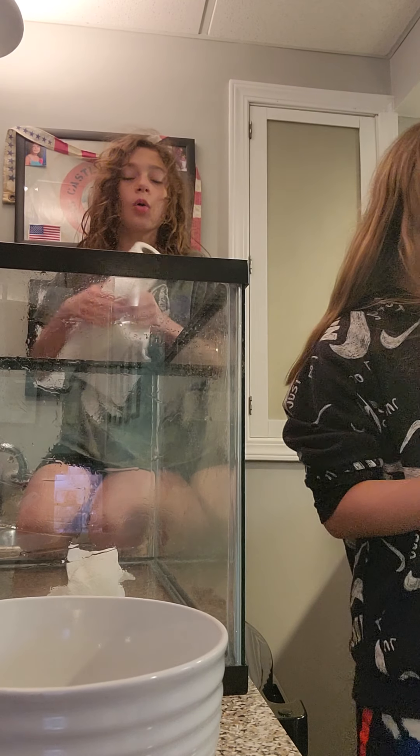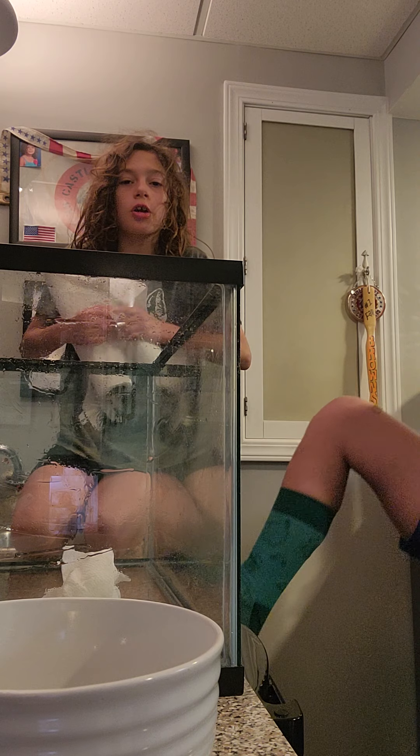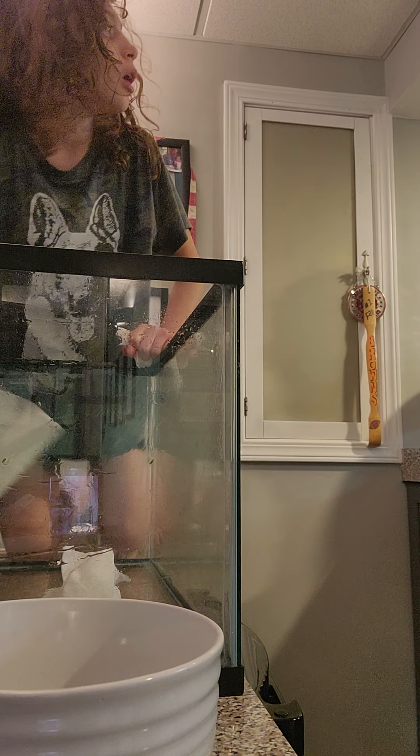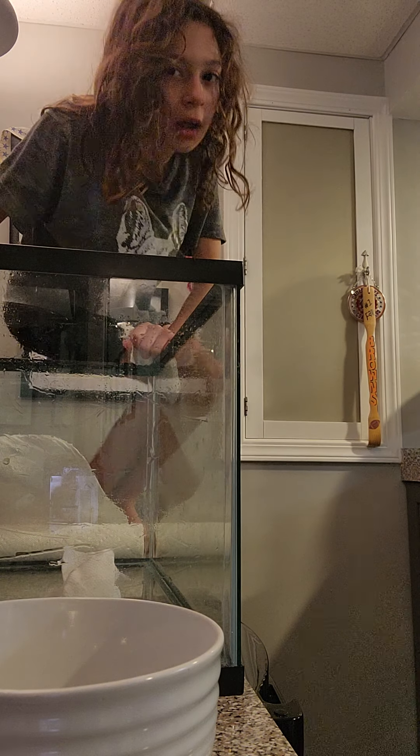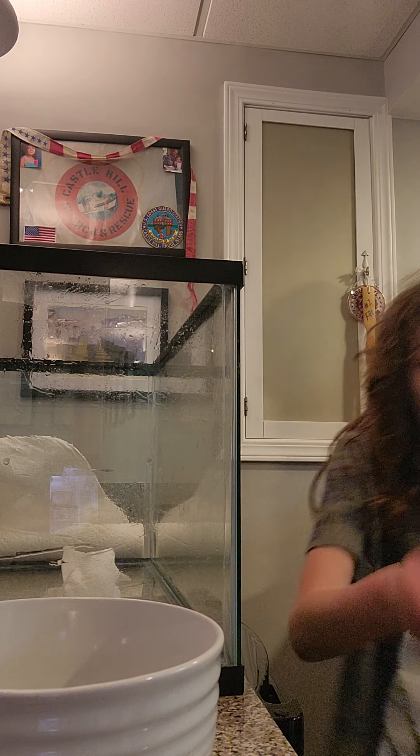Okay guys, we have finished that process. Now all we have to do is rinse it and dump it out again, and guys, we can be on to the next process. Ow, I have vinegar in my cut. I got some vinegar in my cut, guys — hold on a second, I have to clean that up. I'll see you guys in a minute when we're ready to dump our tank.